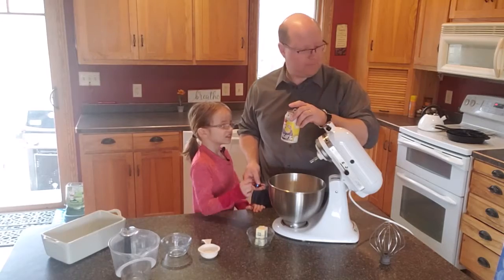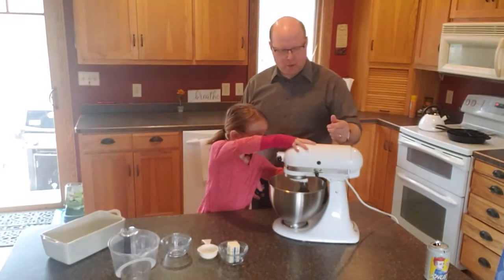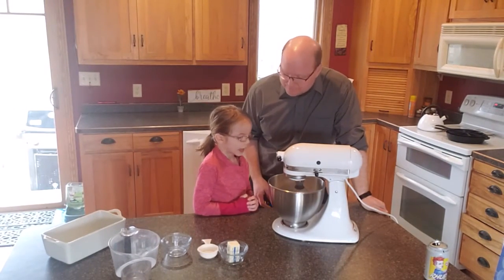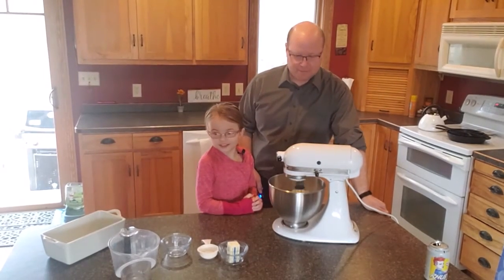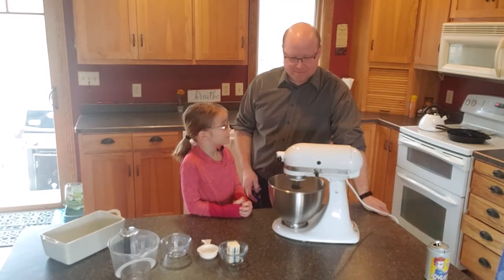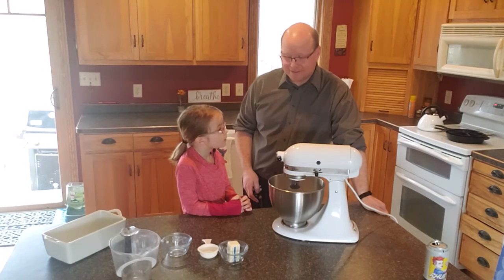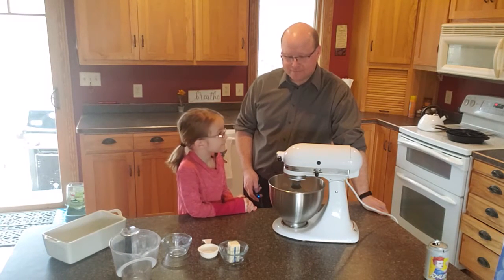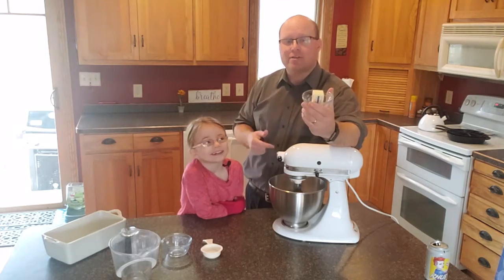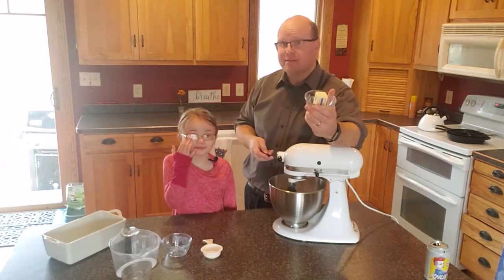Now we're going to mix it up. We're going to drop the mixer down, lock that into place, and turn it on. We're going to let things mix up here a little bit. How's it look? Good. How's it smell? Stronger than the other one. While this mixes up, we're going to take the butter and put it in the microwave for about 25 seconds. Check your power settings, and once that melts we're going to pour it on top.